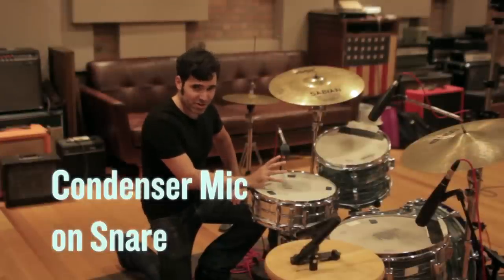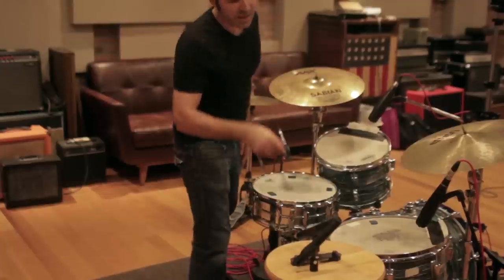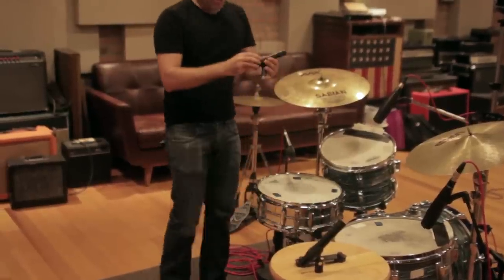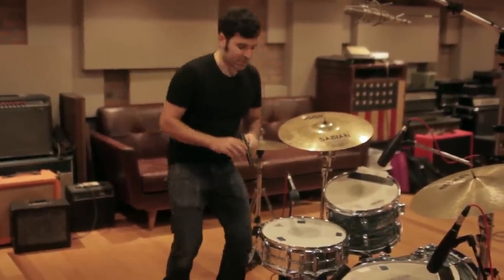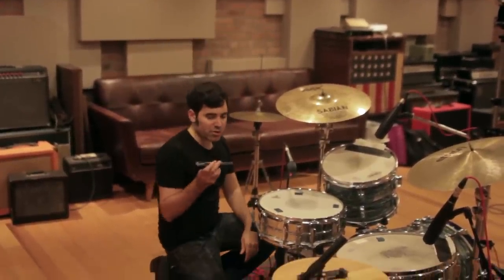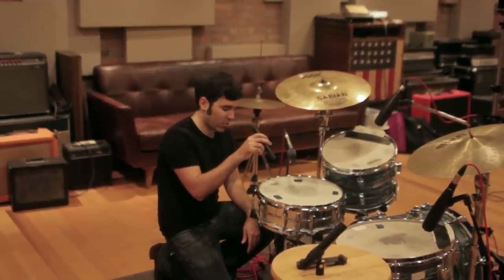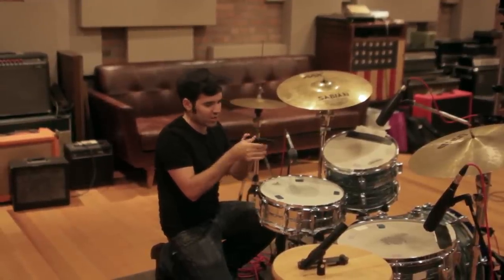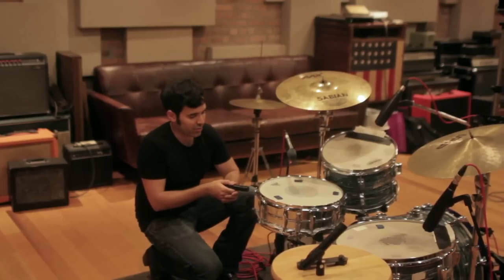There's one other thing you can do with a snare drum mic — we can get rid of this dynamic, that's an E905 Sennheiser — and swap it out for the Sennheiser E914. Dramatically different sound. There are a couple of different approaches: we can point it at the head just like we've been doing, or some folks, especially on jazz sessions and acoustic music, like to point it right at the shell. Very different sound, and you'll hear those too in a minute.